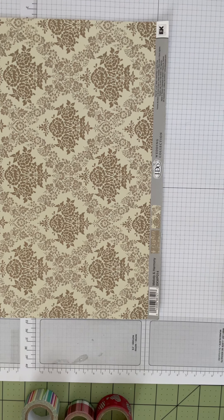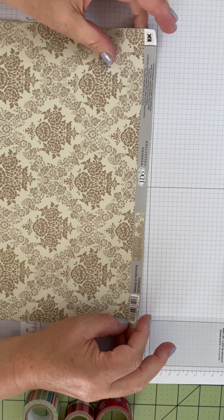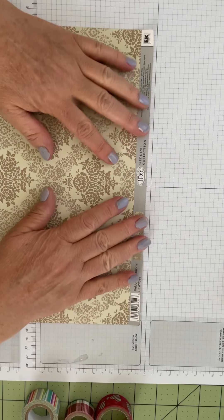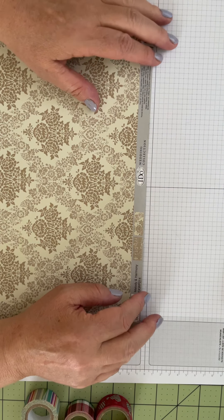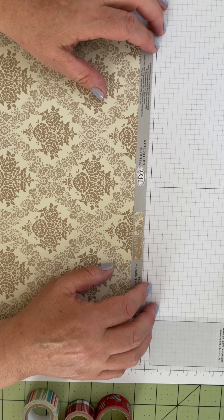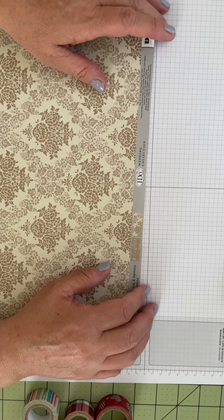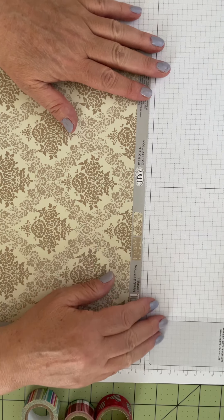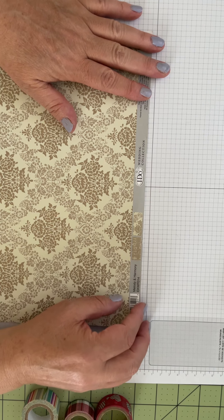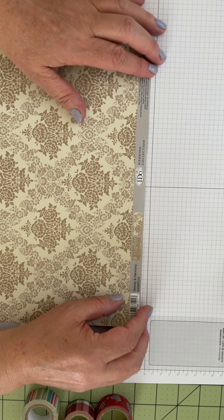Welcome friends to Rita's Paper Motif. Today I wanted to share with you a tip that I recently found and I think it may be as helpful to you as it was to me. Before we get started I wanted to introduce myself. I'm Rita with Rita's Paper Motif. I'm an independent Stampin' Up demonstrator and I like all things paper. Now before we get started, I would be ever so grateful if you'd subscribe to my channel and if you like this content go ahead and hit the like button.